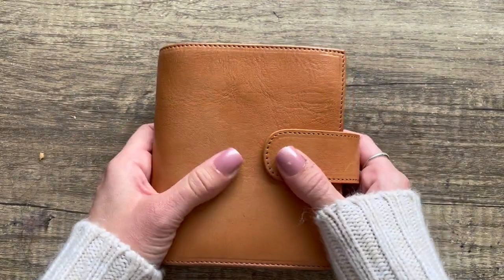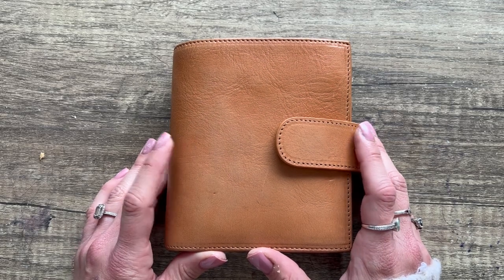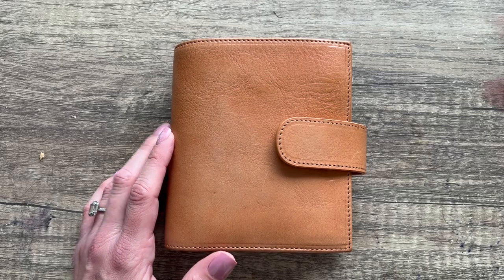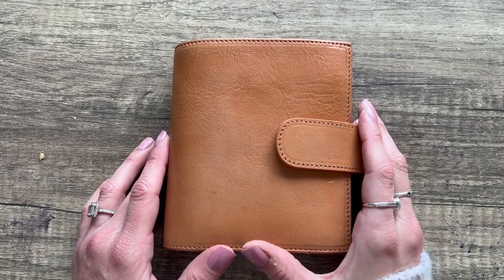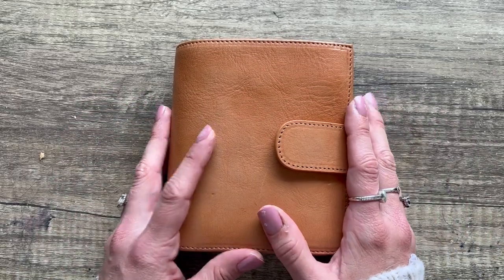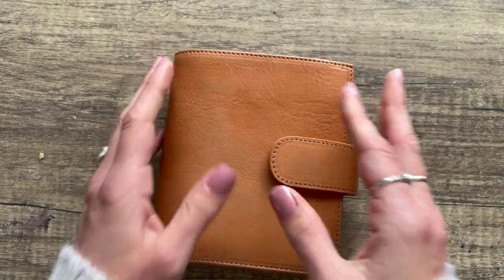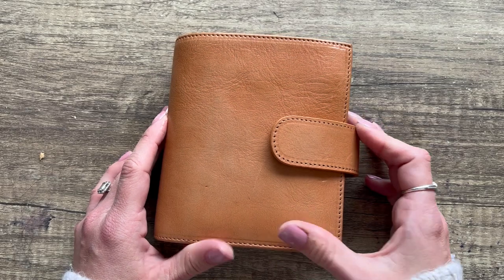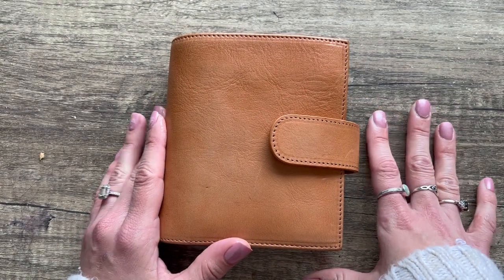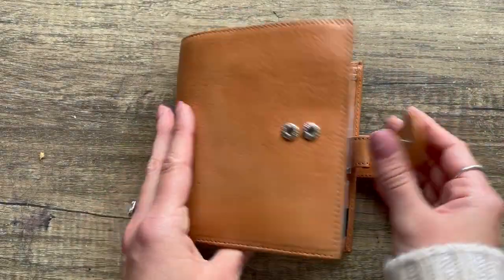So this is the Motorm planner in veg tan apricot. Motorms are pretty easily accessible — sometimes they sell out, but they like to restock, which is great. A lot of people have Motorms and it's one of the more inexpensive planners you can get, so I thought it was a good option to show. I'm filming this in September 2023, so it's kind of autumn-themed but still good for any time of year.